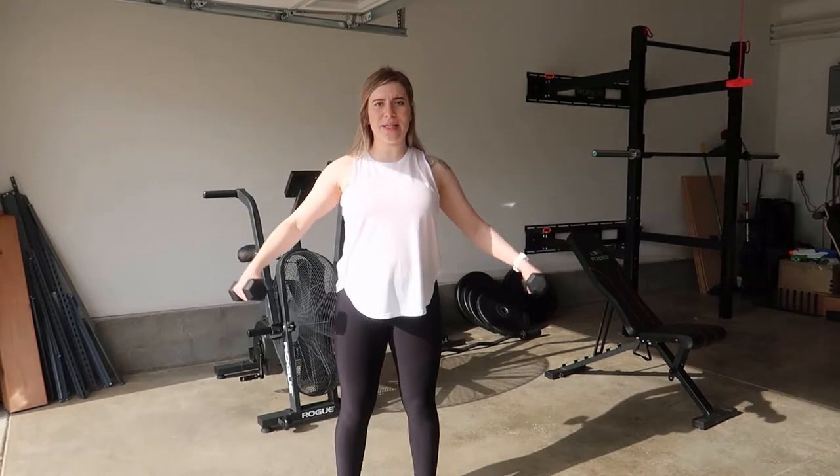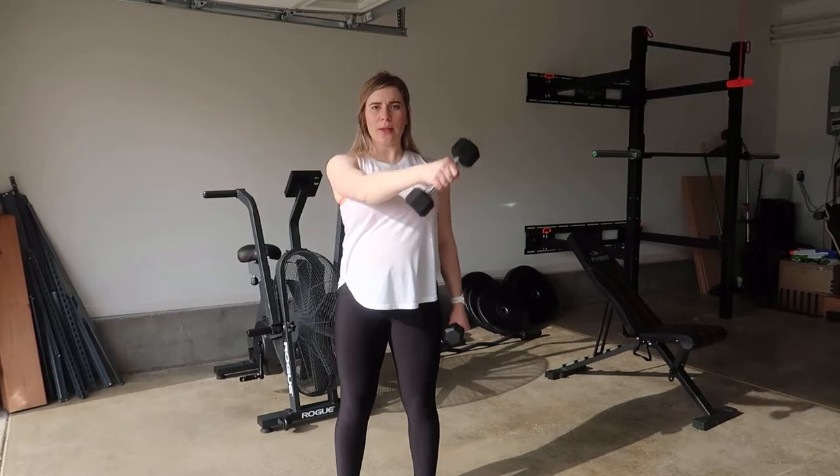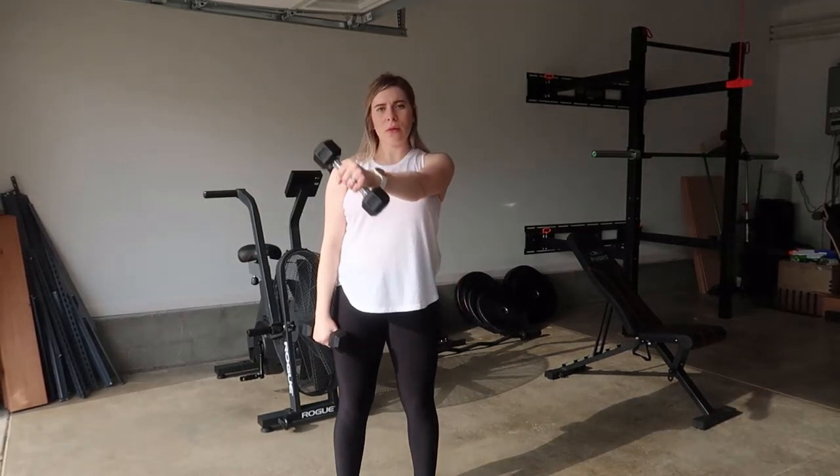The cross body has to be single, but the lateral can be together as well. So it goes: front, cross body, lateral.